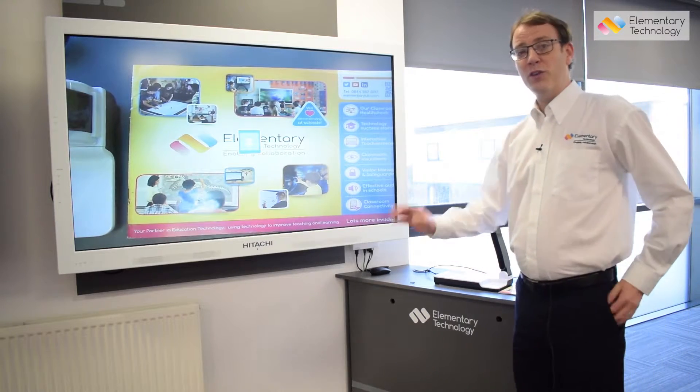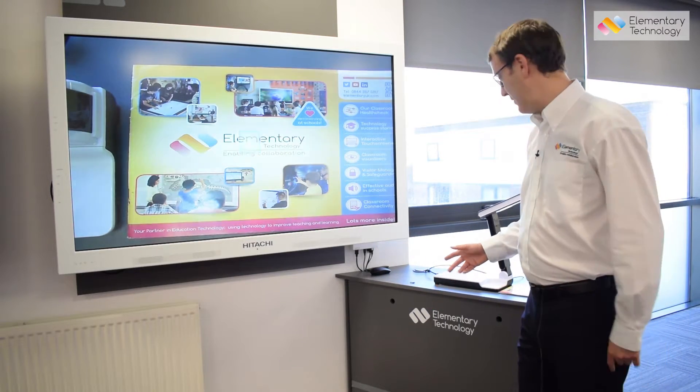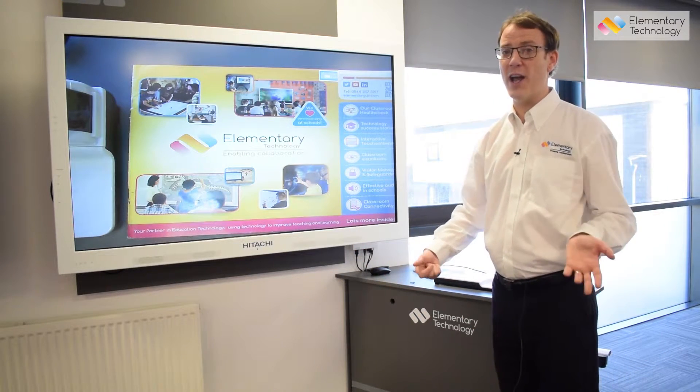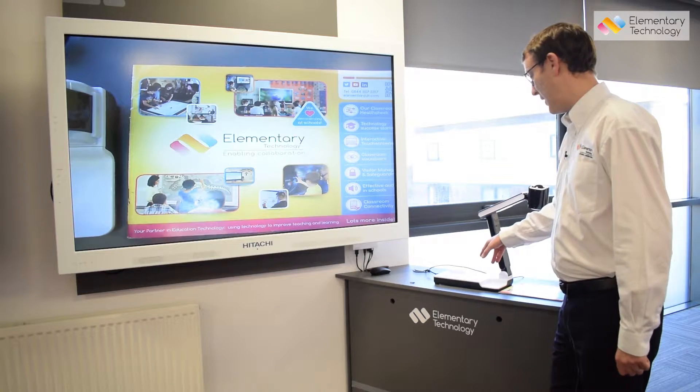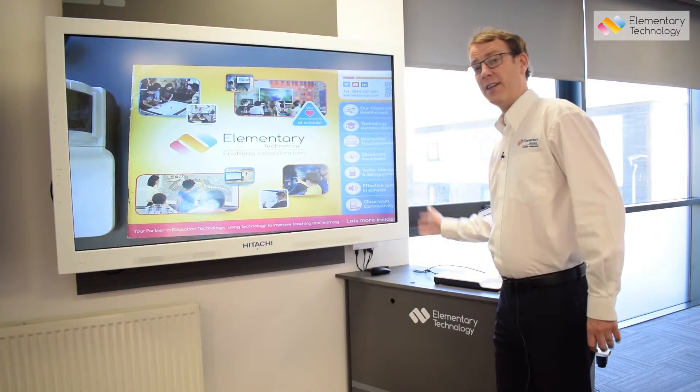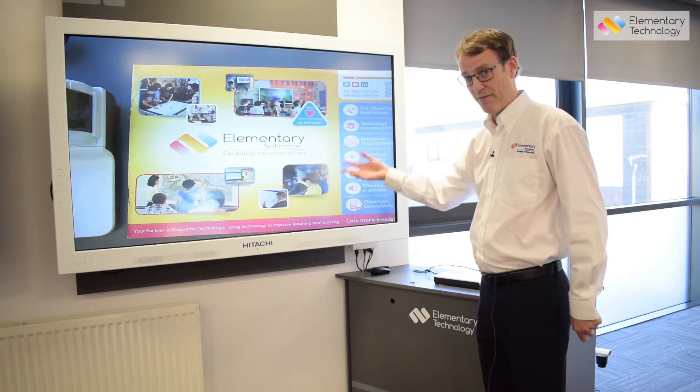Now, what some customers are having problems with is that next to the computer button is the ability to switch between HDMI and VGA output. The 3130 also has an HDMI output, so you can connect directly to a screen or a projector via HDMI.